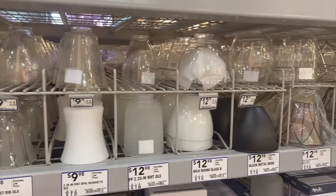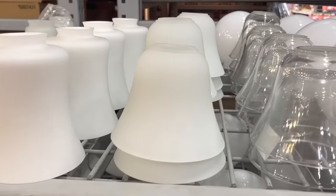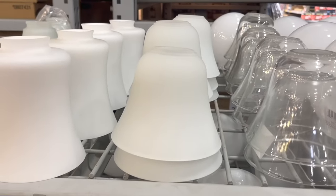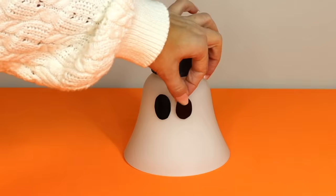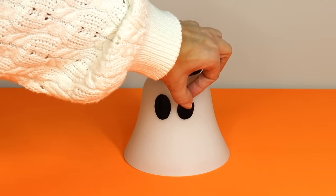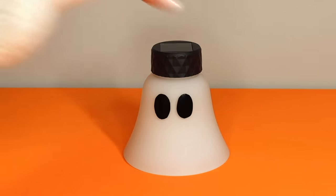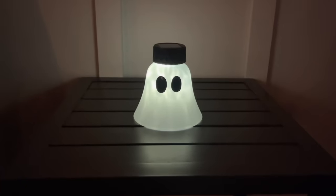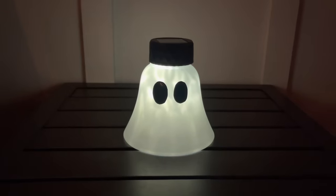The solar lights also fit into the top of bell light shades that you can find at almost any home improvement store. I put the solar light on top — you can see how well it fits — then I added some little eyes using vinyl, though you can always paint the eyes on and add a mouth too. I placed him outside and he's an adorable little solar ghost that is ready to haunt your front porch.